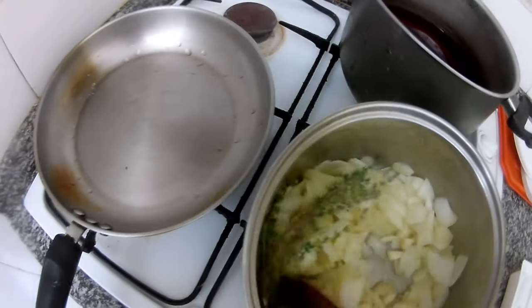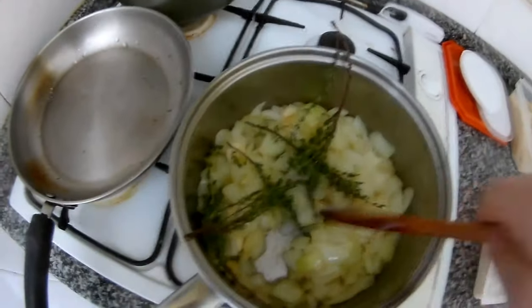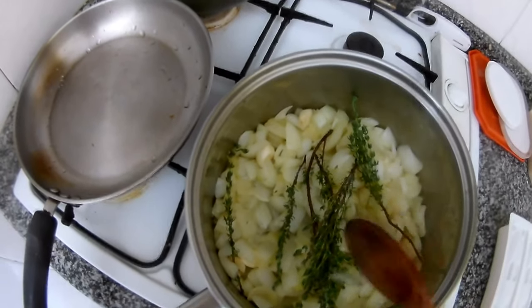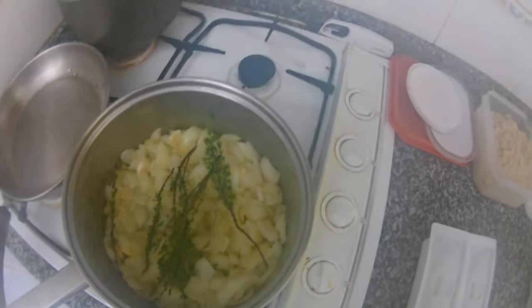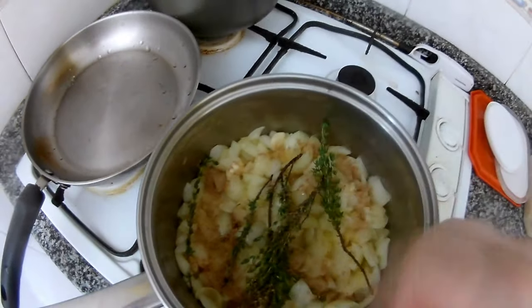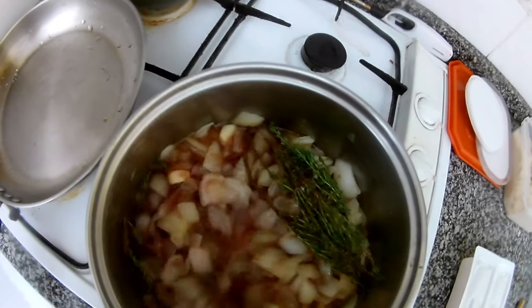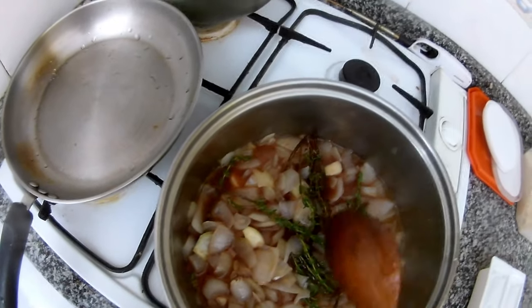I put some sprigs of thyme inside because it will give a nice flavor and taste. Then we just take the sprigs out before we blend it, so the thyme flavor stays inside. Then we put some jam and let the onion cook off — that's it.